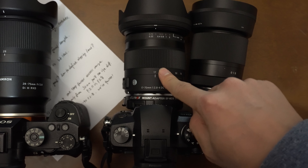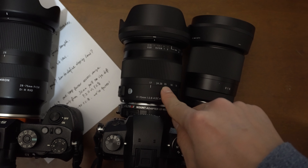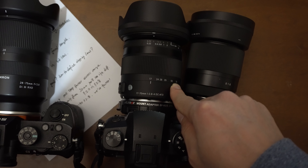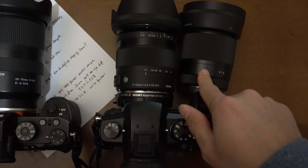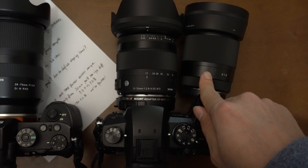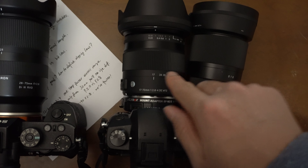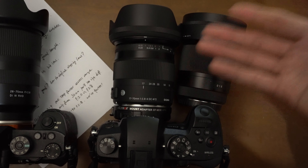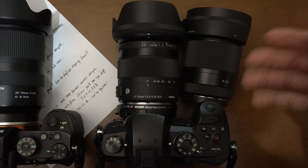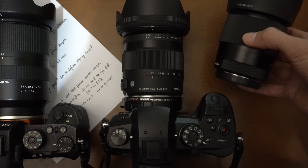f/1.4 is significantly faster than most Micro Four Thirds lenses. The 17-70mm is f/2 at the wide end and f/2.8 at 50 millimeter, so compared to f/1.4 that's two stops slower — quite a big difference. At f/2 the gap is smaller, and at wide ends you don't see the bokeh as much due to compression anyway.